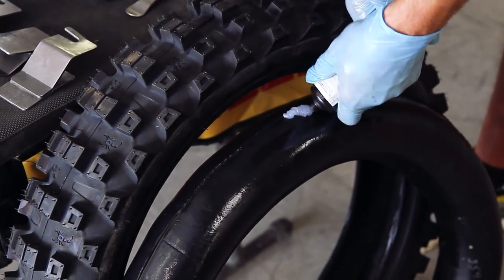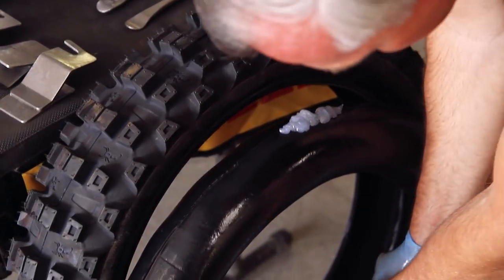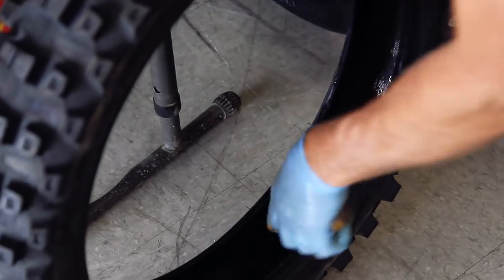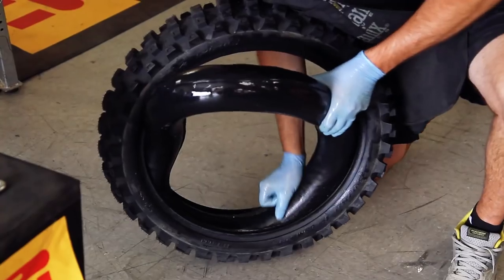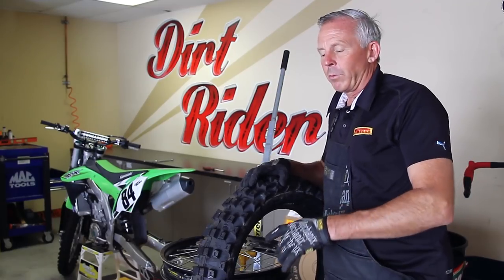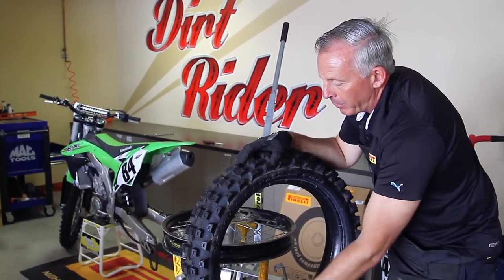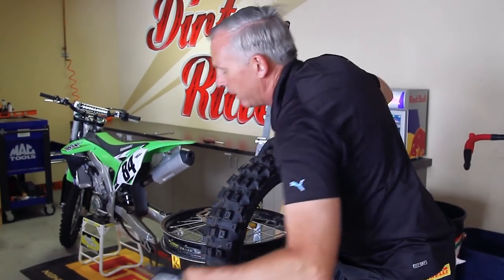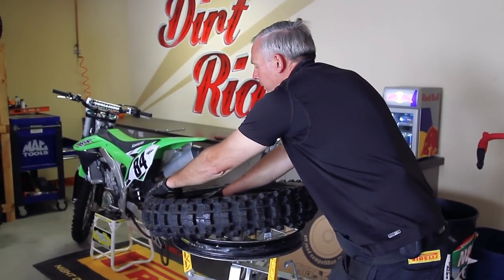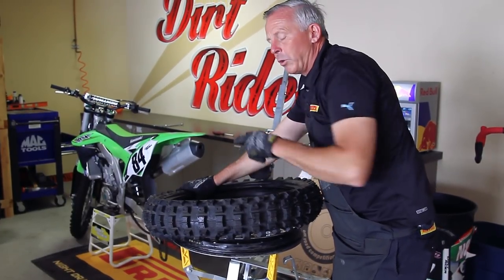We're going to put a little of the mousse grease on the mousse itself to cut down on heat and friction. The rest of the gel we'll put inside the tire. Then we'll use some tire soap and lube one side of the tire — basically you can't use too much lube. Lube is going to be your best friend with this. With the lubed side of the tire going on first, the goal is to get the rim lock underneath the bead of the tire, pushing on the mousse.